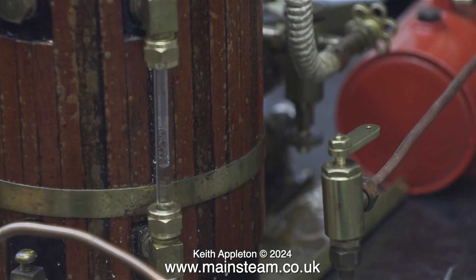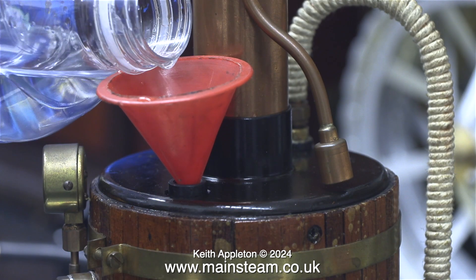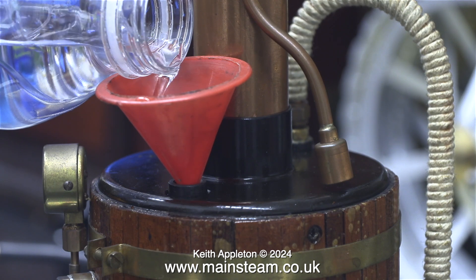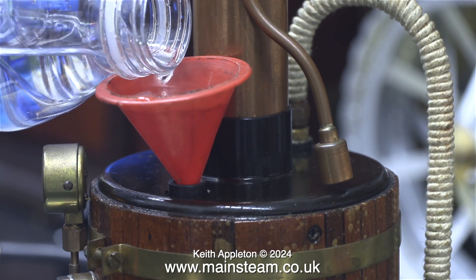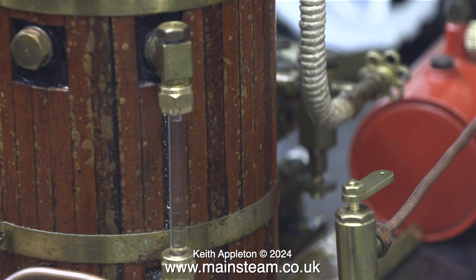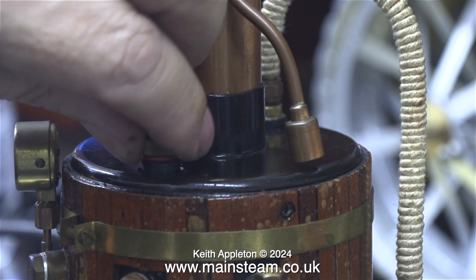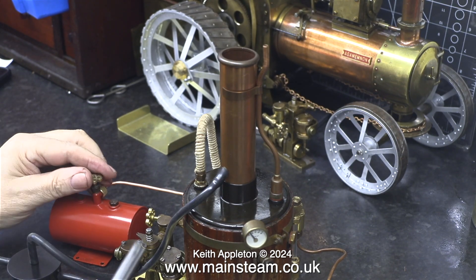The next thing I need to do is fill the boiler with water. The water you can see was what was left over from the previous steam test. Once again the Mammod funnel is far too small and I'm filling it with a bottle of water — it's just ordinary tap water in a spring water bottle. As a general rule it's not a good idea to fill the boiler to this level, because when it raises steam the boiler will prime badly, meaning water will be carried over into the steam supply to the engine.